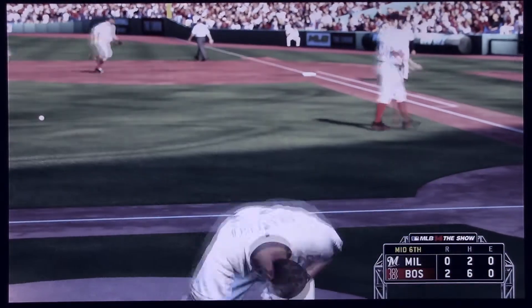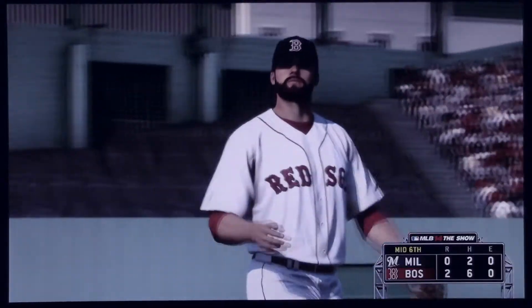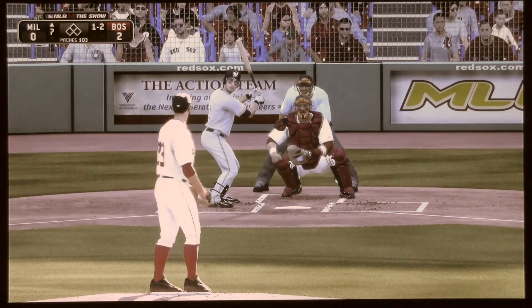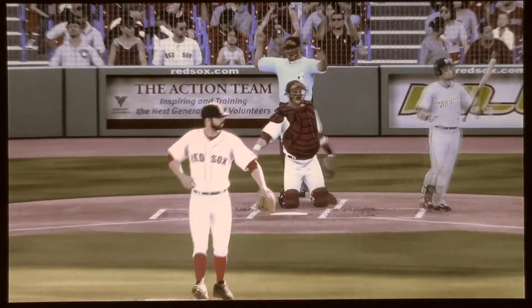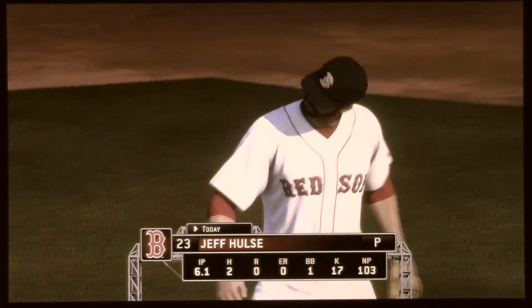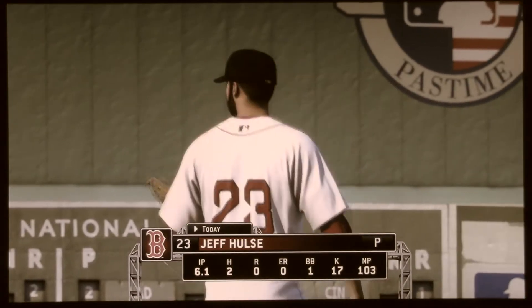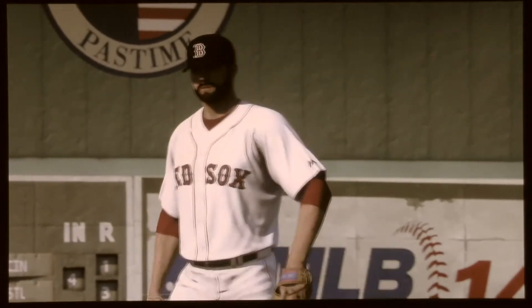Brewers strand one — they trail it here 2-0. Only one walk so far, that's a little bit surprising. And another one — strikeout number 17 in the ball game as he keeps racking them up. You see his pitching line to this point — it's phenomenal. Just two hits, both of them singles. He's hardly even been in trouble. Thorough domination.